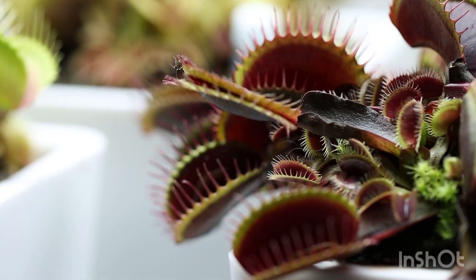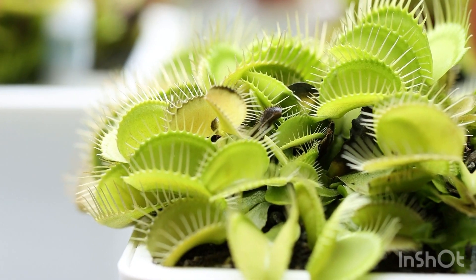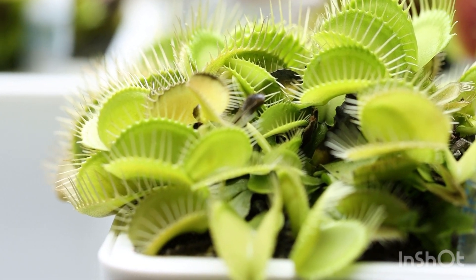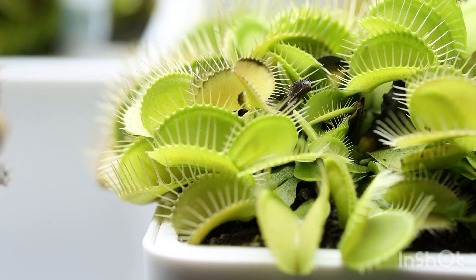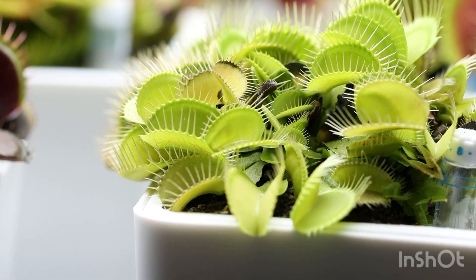Of course, I grow mine indoors, so I'm dealing with a different setup. I figured out how to give them their sun needs using LED shop lights. Note: I do not use grow lights — these are not plant grow lights. I also have a video on that lighting tip.